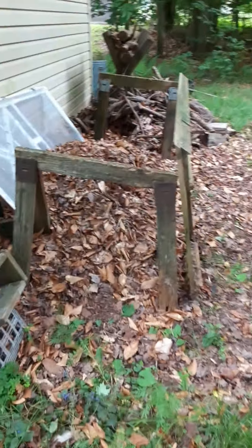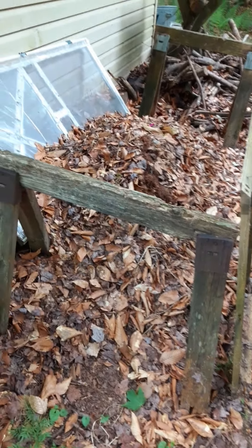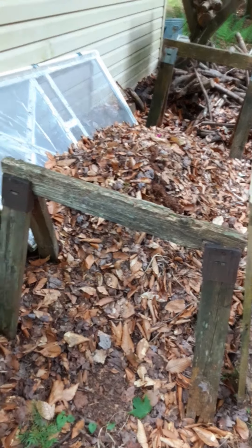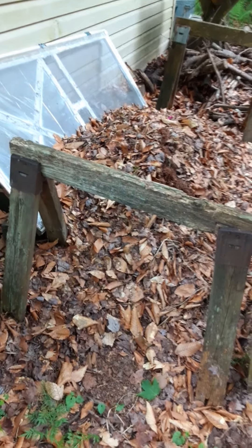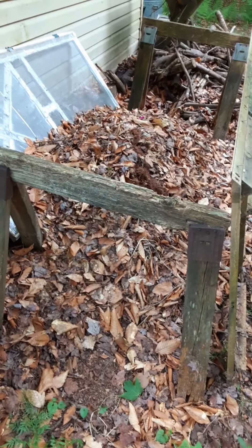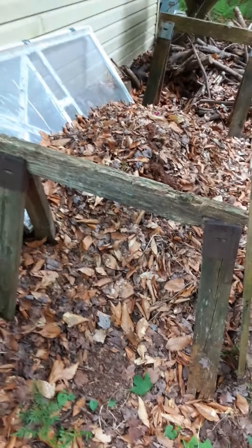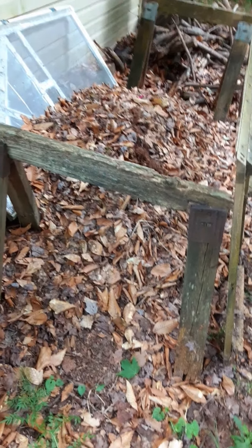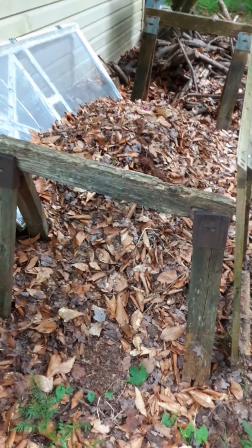This right here is the beginning of what's going to eventually be our compost pile. The reason I say the beginning is because the screen door that's back there right now, stopping the leaves from hitting the back of the shed, is going to be gone and the whole surrounding of it is going to be different. But at least what we set up temporarily is keeping a lot of it away from the shed and giving us a place to concentrate all of the composting.